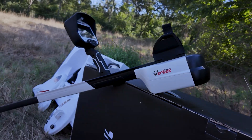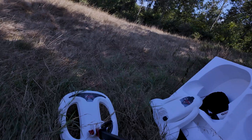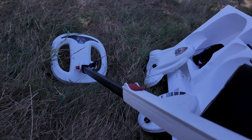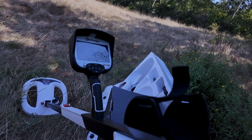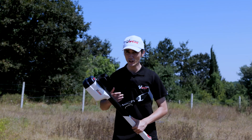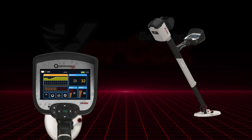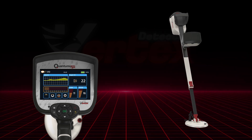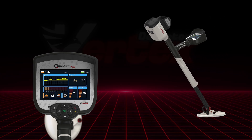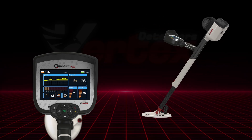Crafted from shock-resistant industrial plastic, the Quantum VX900 is built tough to handle harsh field conditions. Its ergonomic design features a soft TPR handle and a 5-inch vibrant color screen that makes reading signals and settings effortless. It provides clear color-coded signals and intuitive menus so you can quickly identify targets without confusion, saving you time in the field. Inside, the precision-engineered PCB with electrical shielding protects against interference from soil minerals or electromagnetic noise, ensuring stable and reliable detection.